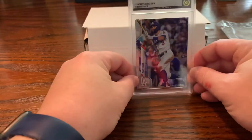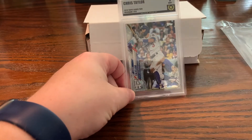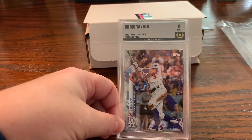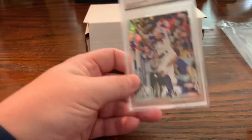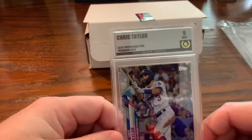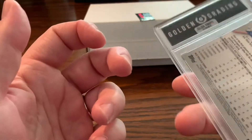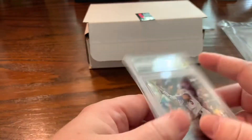$15 is a cheap price to get cards graded these days. Get your card slabbed — check them out. Golden Grading — they have a website and a Facebook page. They're running super quick turnaround. Like I said, this was $15 and I got it turned around in about a month, door to door. Can't beat that, and I got this one done for free because of the free ticket. I wouldn't hesitate to send anything else to them.